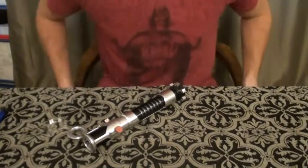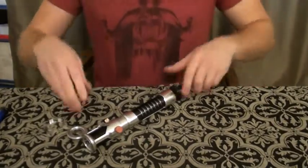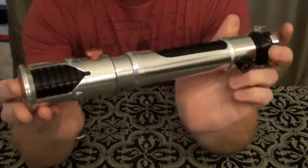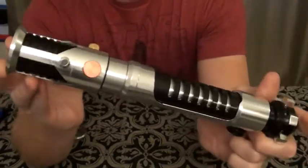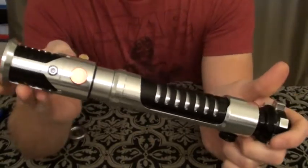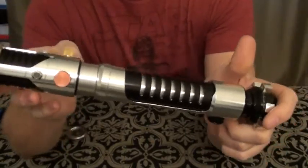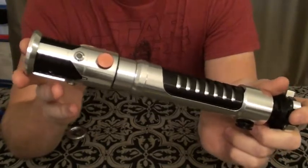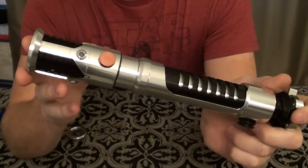Hey guys, I'm doing another video again. This time it's another install — back to installs instead of just reviews. This is my Corbanth OWK. This was on the first one that he did. I guess they started shipping at the very beginning of last year. I think this came in around late January, early February.